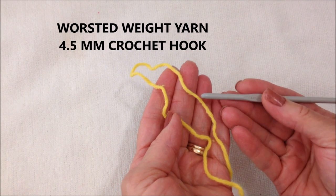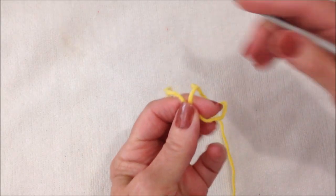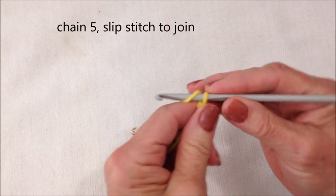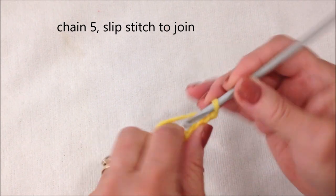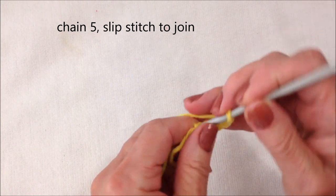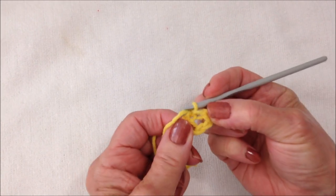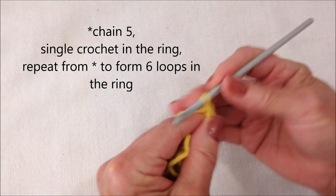I'm working with worsted weight yarn and a 4.5mm crochet hook. Start with a slip knot, then chain 5 — 1, 2, 3, 4, 5 — and slip stitch to join and form a ring. Chain 5 again: 1, 2, 3, 4, 5.